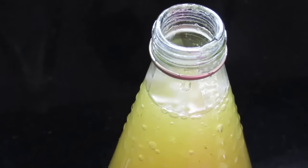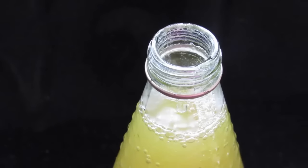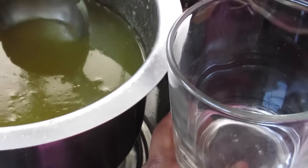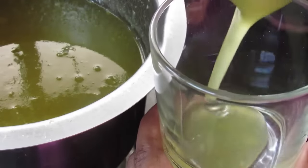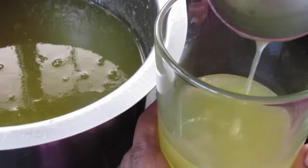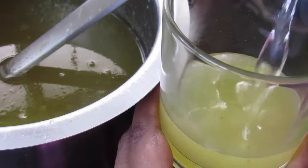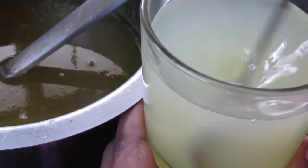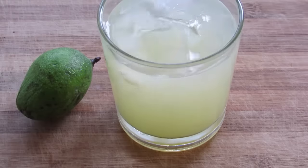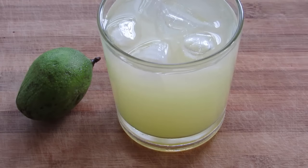You'll get about one and a half liters of squash with this recipe. After bottling, I'll be keeping the squash in the refrigerator. To make green mango juice from the squash, add some squash into a glass, fill it with water, give it a stir, add some ice cubes — green mango juice is ready to serve.